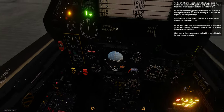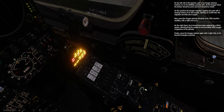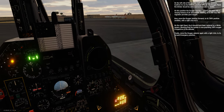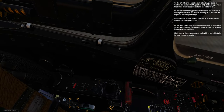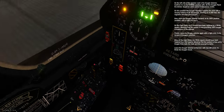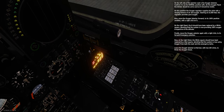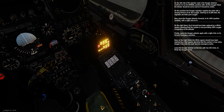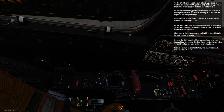On the right panel, the N should have been replaced by a white square, denoting the system is now providing 100% oxygen irrespective of altitude. Finally, move the oxygen selector again with a right click to its forward emergency position — now the white square should be replaced by a red square, denoting that the system is using oxygen from both the main and the emergency tanks. Leave the oxygen selector at normal with two left clicks to finish the oxygen check.